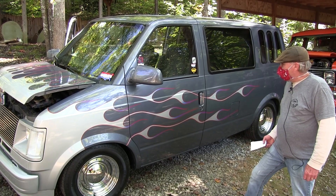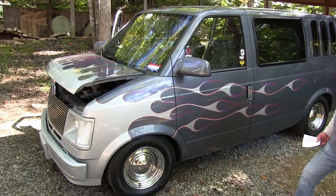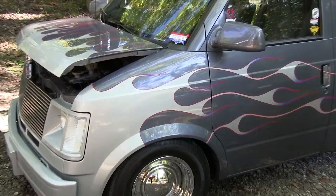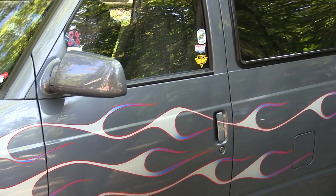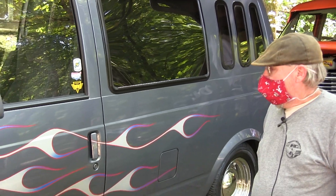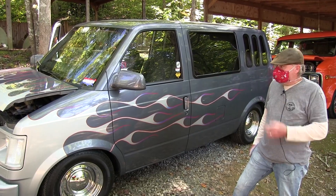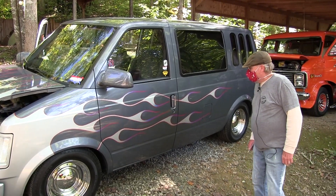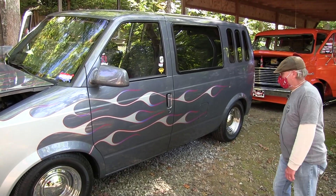I think it was about 2003, my wife asked me what I wanted for Christmas and I said I want a certain number of dollars. She asked what I was going to do with it, and I said I'm going to redo the Astro. And from there I went on and changed it and made it my own, and that's pretty much where we're at now.